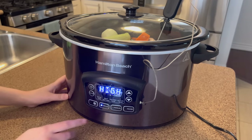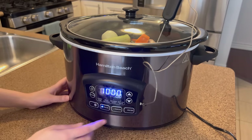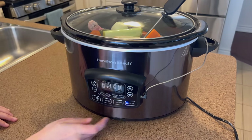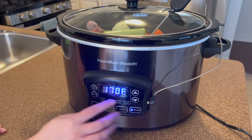For program, you get to select the heat setting and cook time. For manual, you just select the temperature and it slowly cooks for you. And the probe option allows you to enter your heat setting and select your desired temperature.